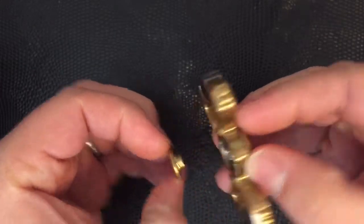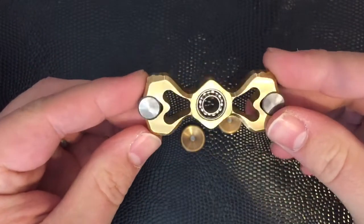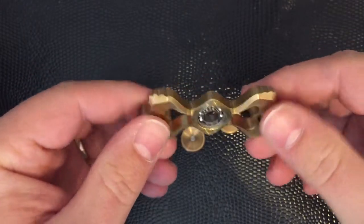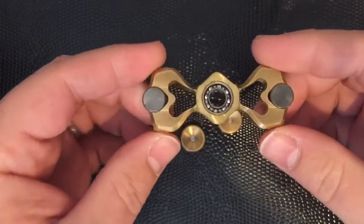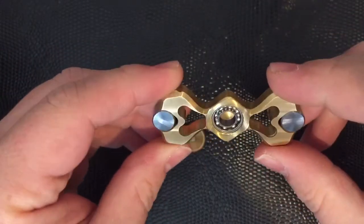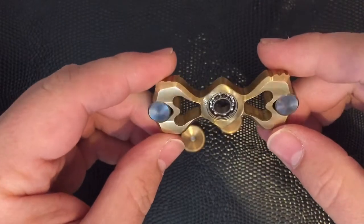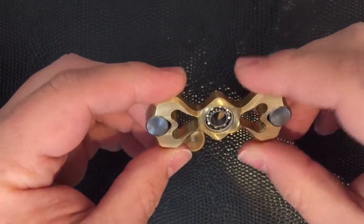Having a quick look at the bearing inside, it's an R188 — an 8-ball R188 hybrid ceramic. It's a nice bearing and does the job very well. It enables this piece, with the tungsten weights and the heavy amount of outer mass in this design, to do spin times of well over 7 minutes. It really is quite a long spinning design.